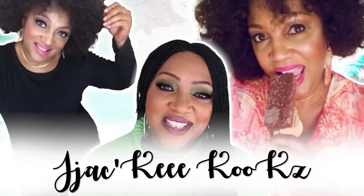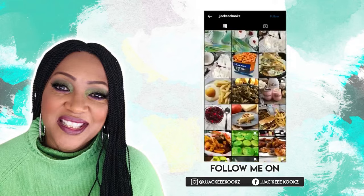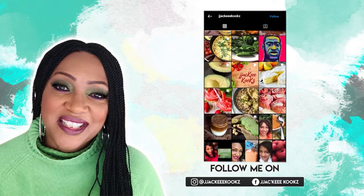Hey guys, how's everybody doing today? I wanted to share this recipe with you. If this is your first time here, welcome. Everybody has noodles and everybody has eggs.